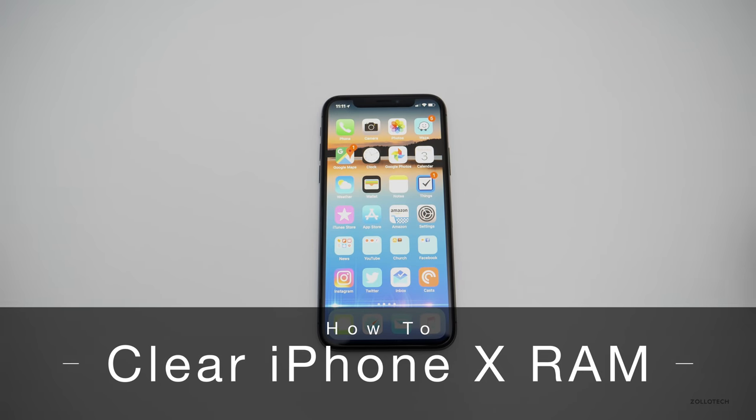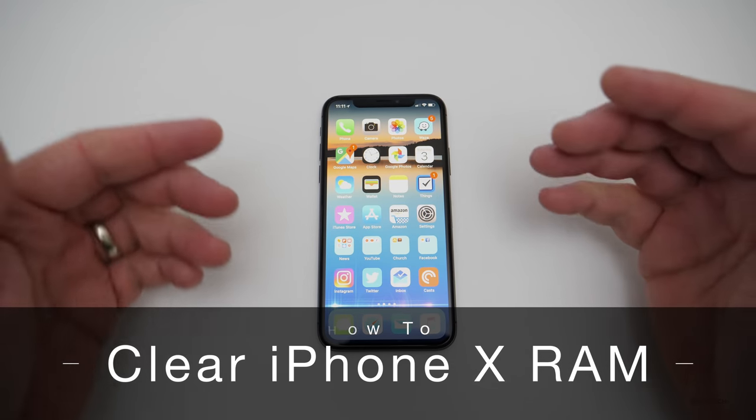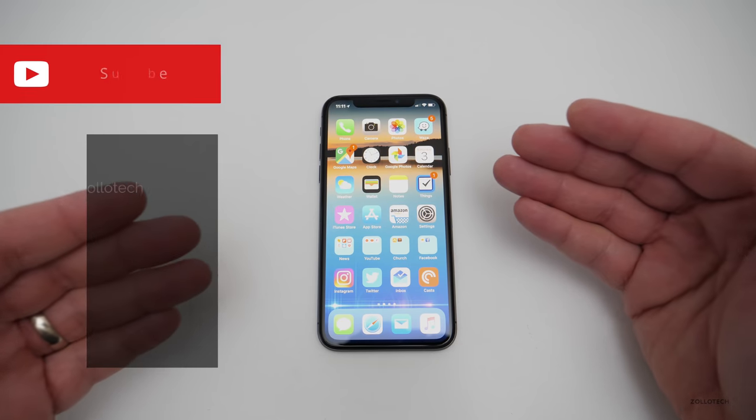Hi everyone, Aaron here for Zollotech and I wanted to share with you a quick tip on trying to help you free up the RAM on your iPhone X.